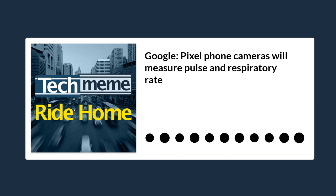Google is guessing your rate of breath by looking at the movement of your chest, so it'll need to see your torso. Meanwhile, it uses tiny changes in color under your skin to calculate your heart rate, and you'll have to place your finger on the rear camera for this.